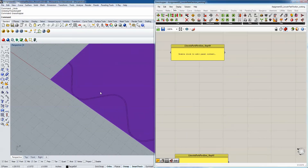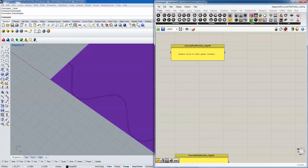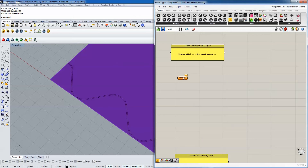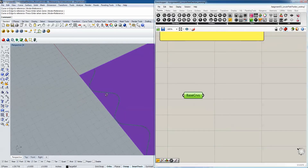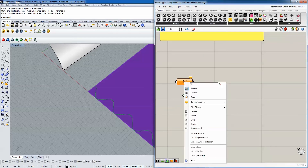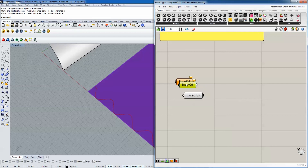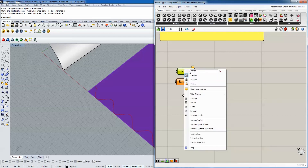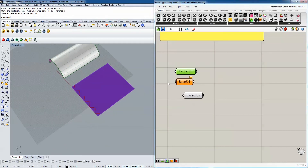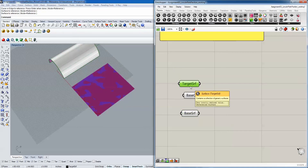We want to take the base surface and bring both curves into Grasshopper using a simple curve component under Parameters > Geometry > Curve. I'll label these 'base curves' and set multiple curves by clicking both. We also need a base surface and a target surface - two surface components. The target surface is the undulating one, the base surface is the flat one. The first thing we need to do to both surfaces is reparametrize by right-clicking and selecting reparametrize.